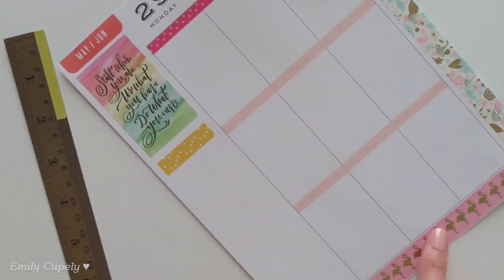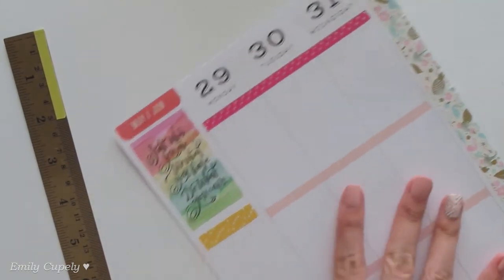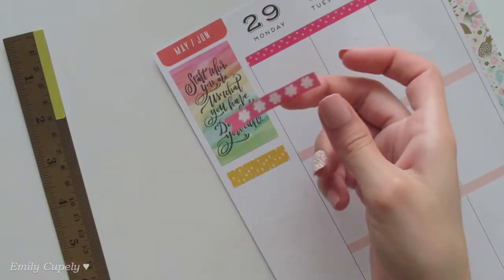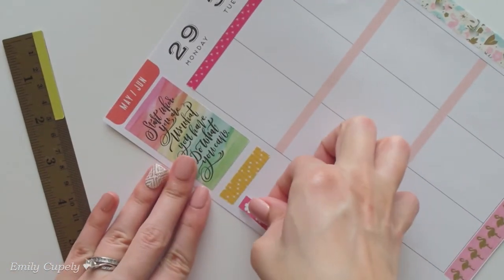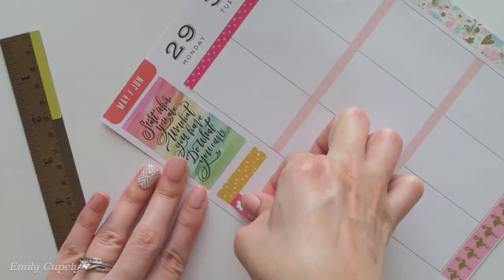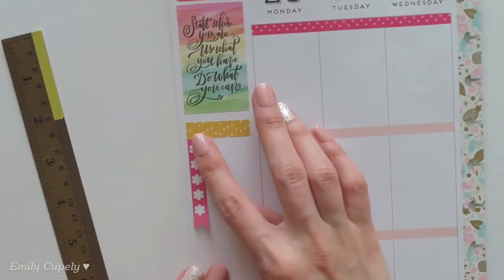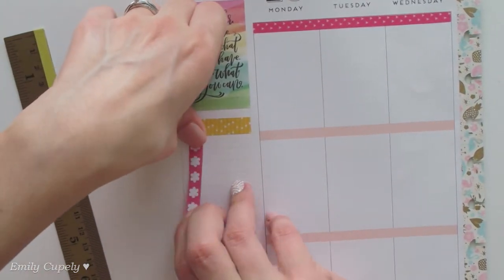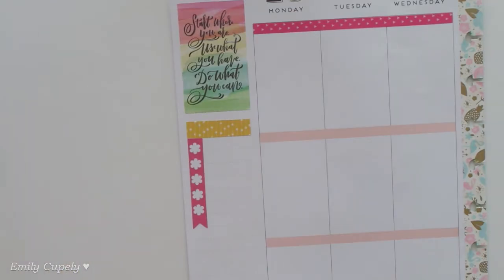Even though this will be a pretty summery spread, I will still have some flowers here and there. I'll use this checklist from my seasonal sticker book — the pink one — because I want this spread to be mainly pink, or at least that is the plan. I want to use as much pink as I can while still incorporating the rest of the sticker colors.